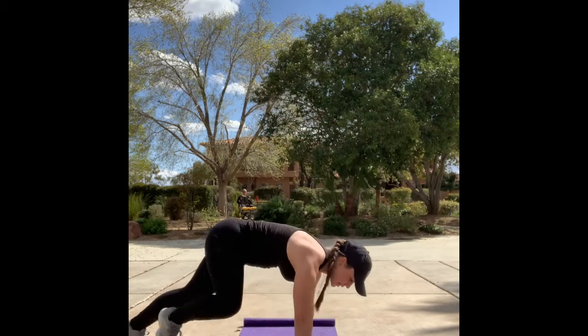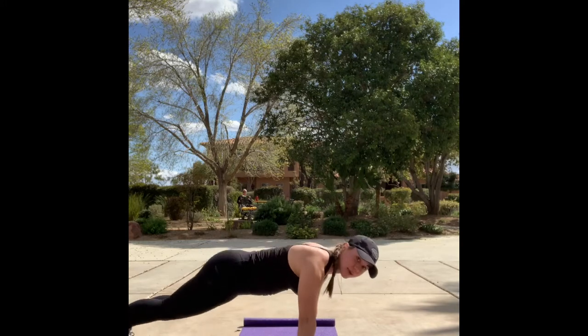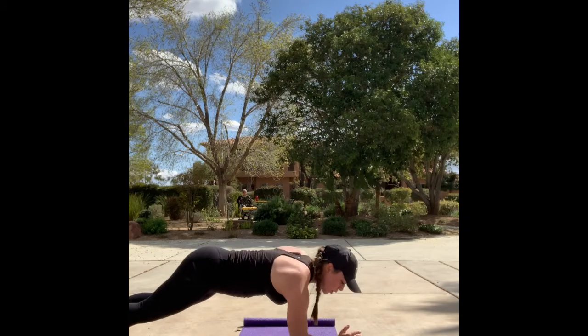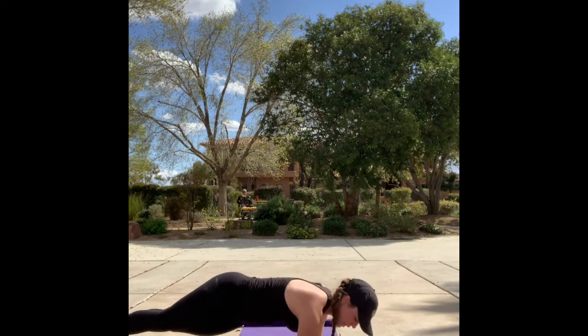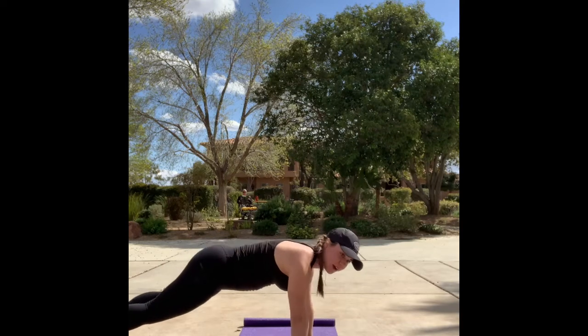Just to demo the workouts before we get started: the first one will be mountain climbers. You're going to come to the side and run it out. Keep those hips nice and low, hands directly under the shoulders. Then you can stay high plank or low plank — we're going to hit hip taps, then shoulder taps. That's the end of our plank series.